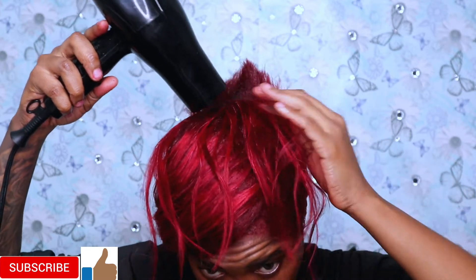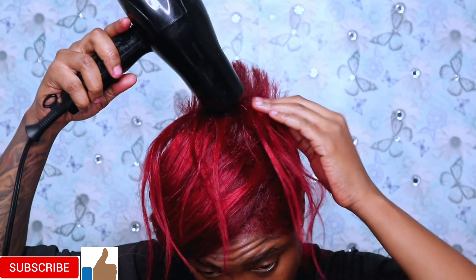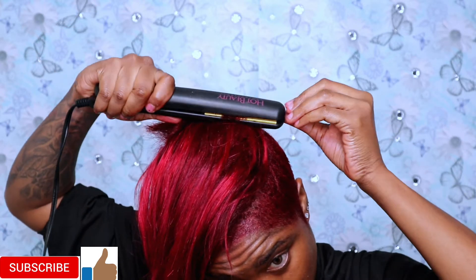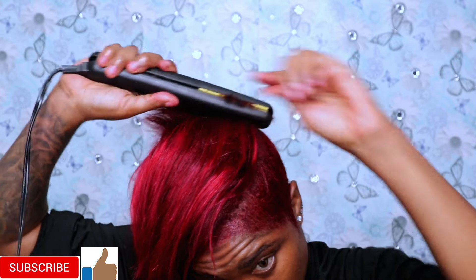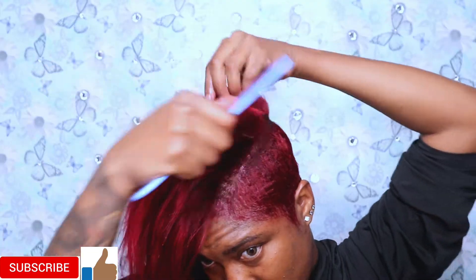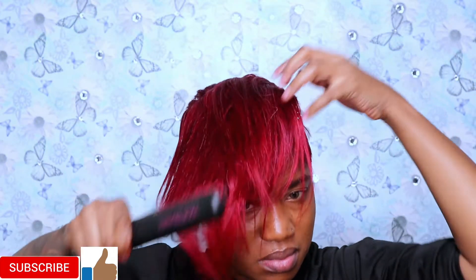Besides, I take really good care of my hair, so if I cut my hair, it always grows back because I'm always treating my hair — always putting some kind of treatment in to make my hair look good. Right now as you guys can see, I finished adding the extension in the hair. It's so easy. And now I'm just taking the flat iron and flat ironing it so I can cut the hair in the exact shape that I want.